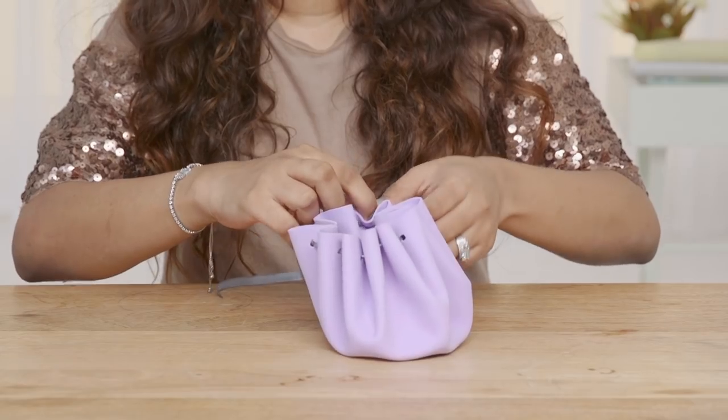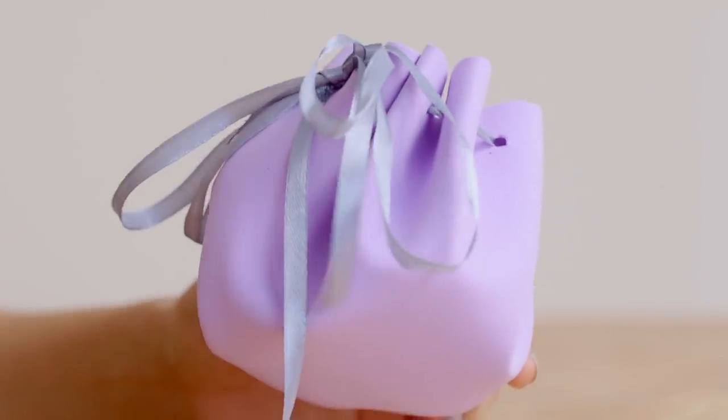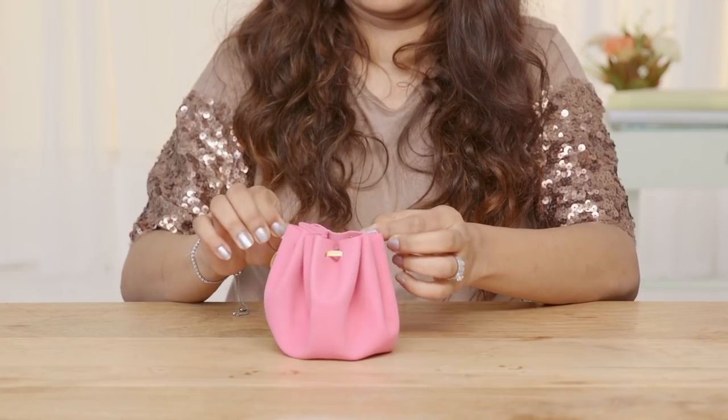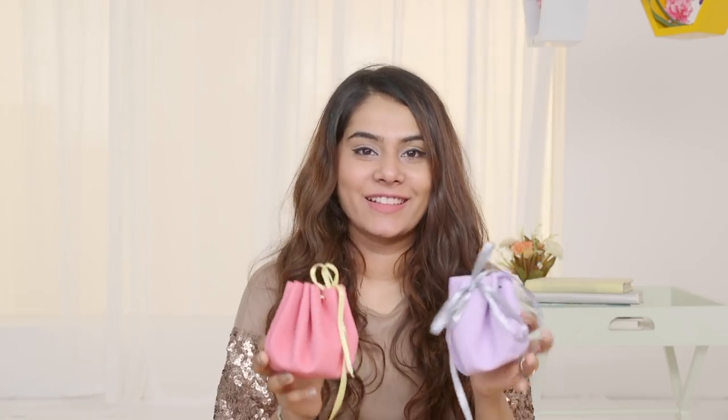This pouch is so travel friendly — you can put in your small jewellery like rings, earrings, necklaces, even coins, hair accessories like pins, rubber bands, earphones, keys, and the list never ends. I hope this video was helpful and it inspires you to stay organised. Until next time, stay tuned and stay Glamrs.